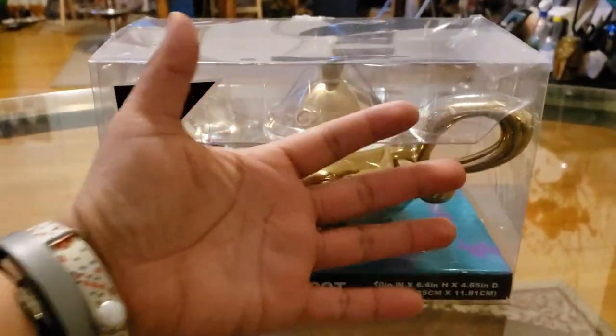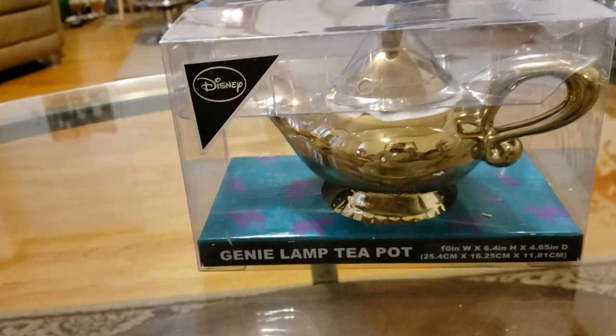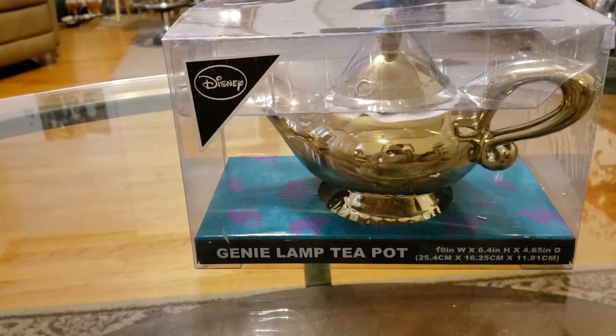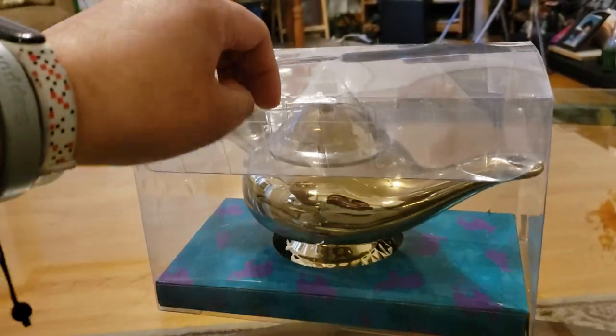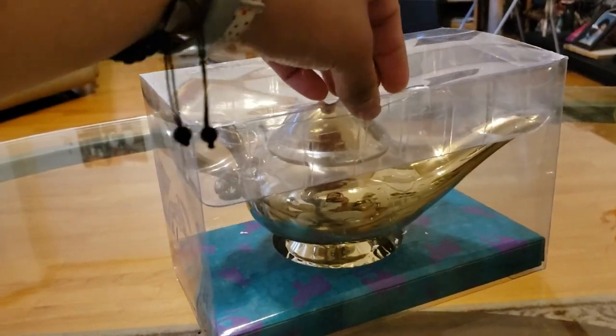This is the actual size — about the size of my hand, I guess. Yeah, Genie Lamp Teapot. Super excited about it because I'm a huge fan of Aladdin. My favorite Disney movie of all time — fight me.